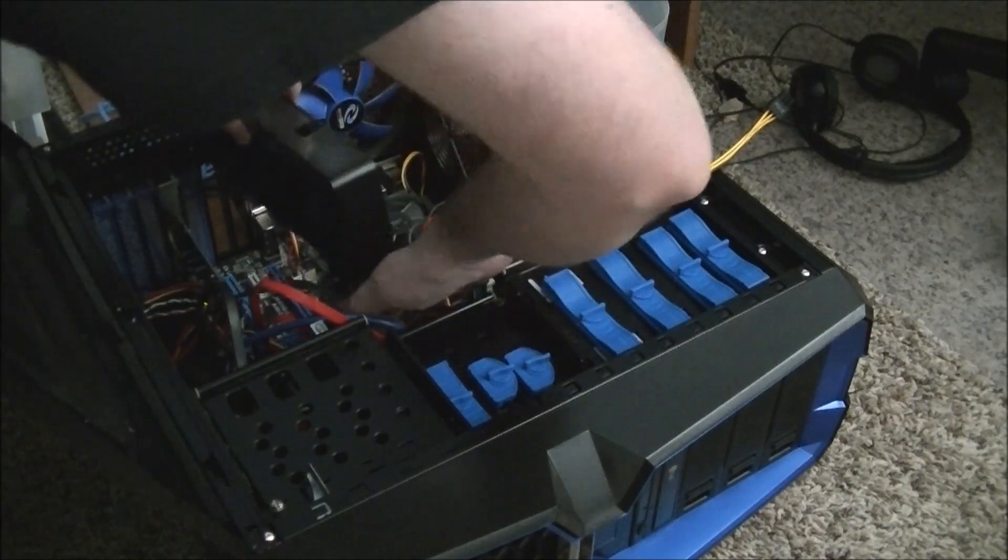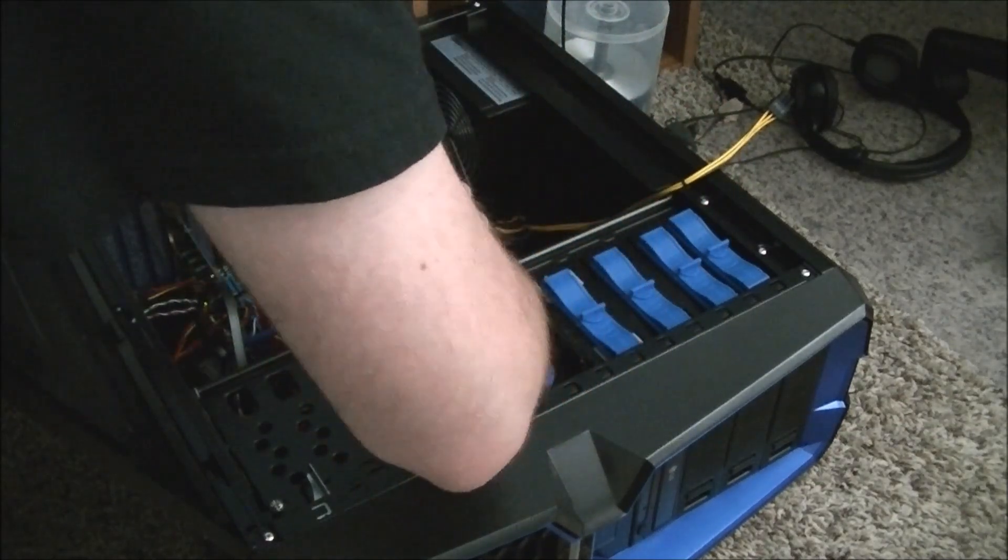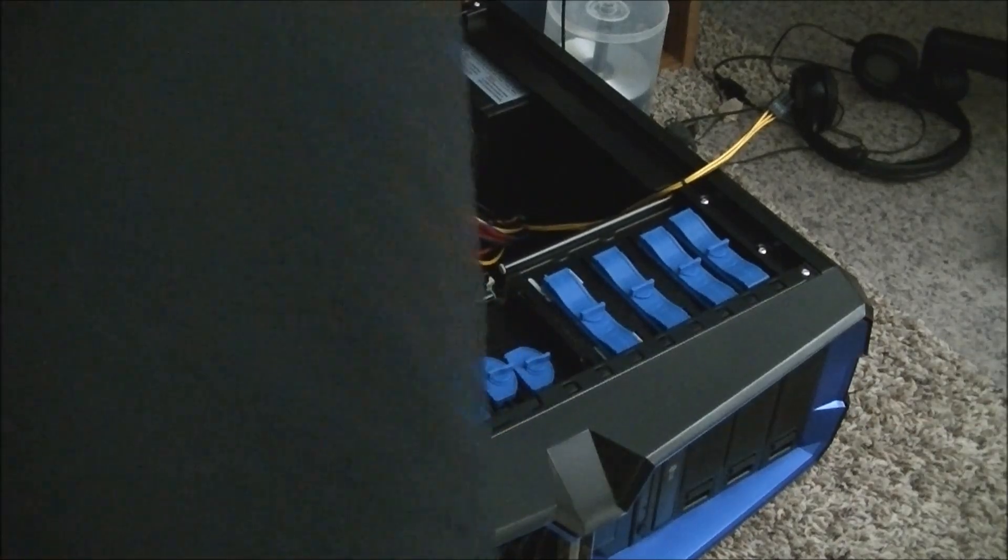Okay, this thing is big. But my case is big too, so it should be just right. I just need to make sure it's lined up here.